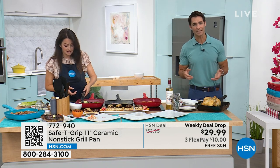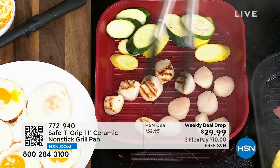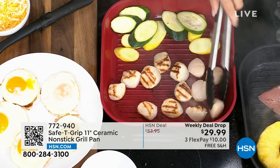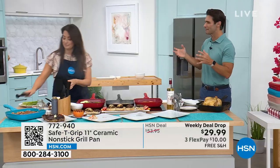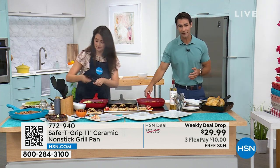It's on three flexible payments, which means all you're putting down is $10. If you're joining us for the very first time and you see three flexible payments, that means you have three months to pay this off — no added fee, no added interest — on your own debit or credit card. We cover the shipping and handling, all you put down is ten bucks.